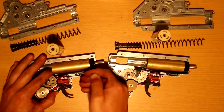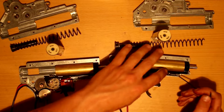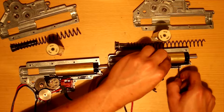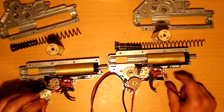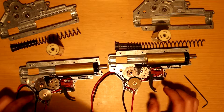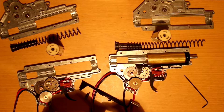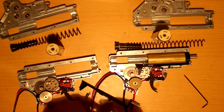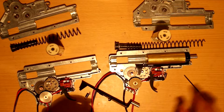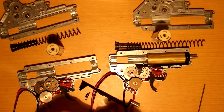Both of these gearboxes have full cylinders, and both also have the same gear set. Gear sets look pretty much the same. This appears to be aluminum for the cylinder head — single O-ring. Feels like some sort of lightweight aluminum.